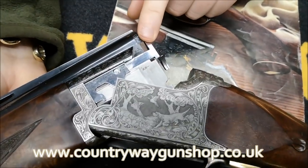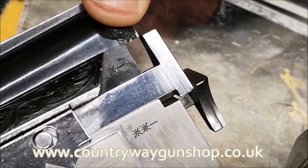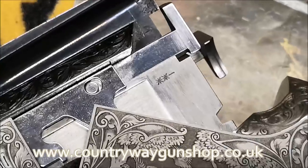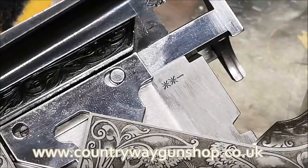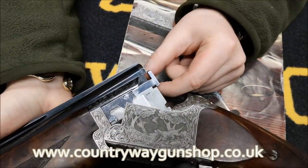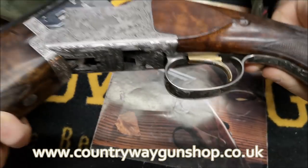Opening the gun, you can see the choke markings, which follow Browning's tradition: one star minus is three-quarters choke, two stars minus is quarter choke — so we've got quarter and three-quarter. The ejectors on these guns are highly polished, so highly polished they actually look chrome — but they're not, they're just highly polished.